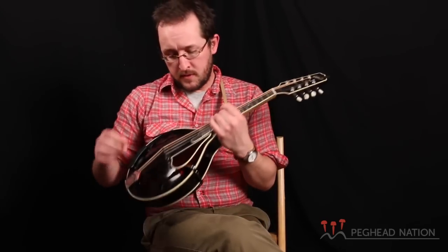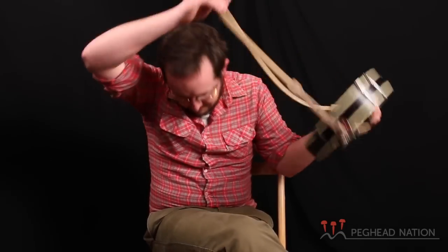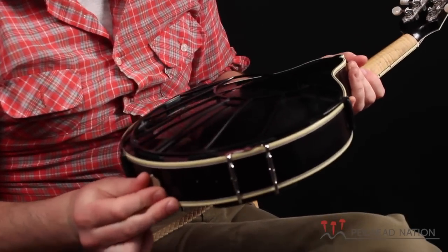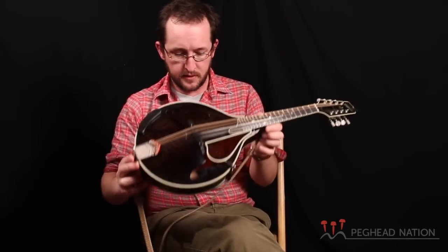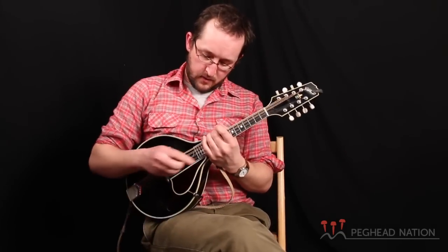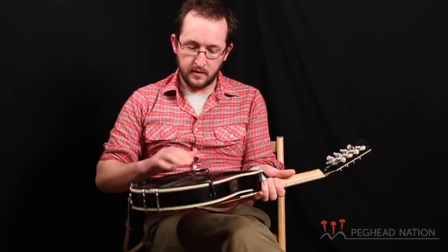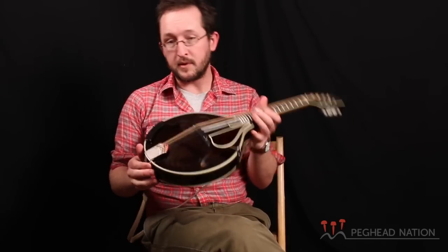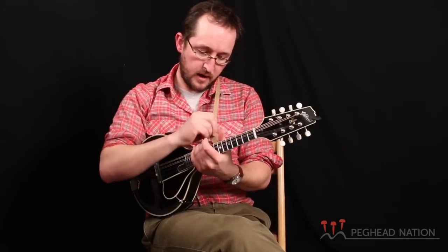You might not be able to see it from that angle, but if I turn my mandolin around, I've got this thing — I think it's called a Tone Guard. I don't really like the way it looks, but I can't argue with the way it sounds. This keeps the mandolin off of my stomach, and it really gives me a lot more volume. It allows the back to vibrate, and it's not dulled by being up against my stomach.